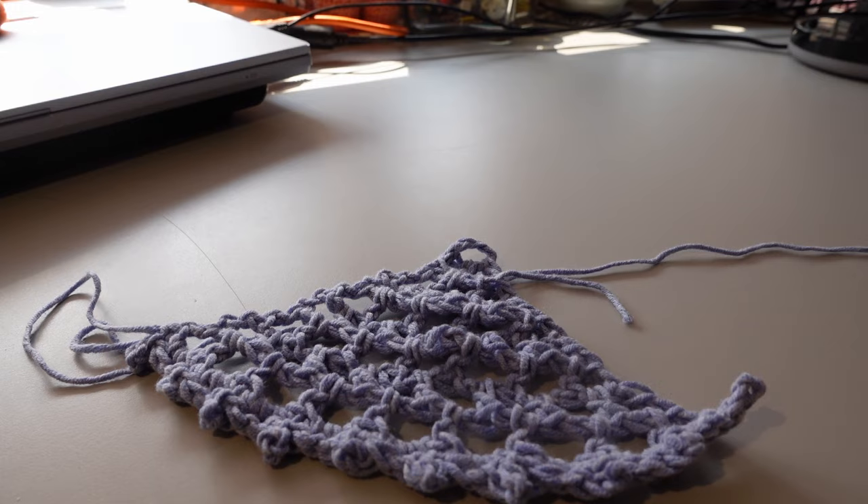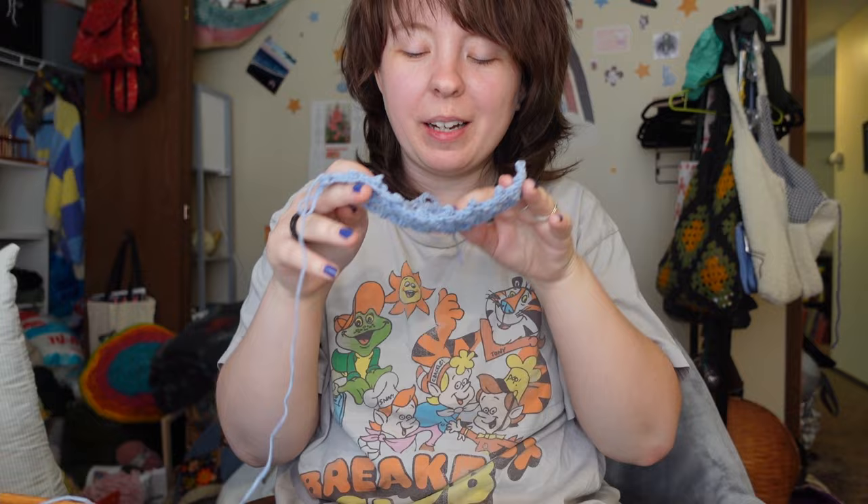And now you have the tiniest, cutest little plushie net! That is how you make my version of a plushie net. I really hope this tutorial was easy to follow. If you do end up making this, please show me on Instagram — you can DM me or tag me in your post, because I would love to see what you guys make. If you found this tutorial helpful, let me know in the comments if there are any more projects you'd like a beginner tutorial for, because I would be happy to do that. Take care of yourselves, I hope you have a great day, drink water, get lots of rest, and I will see you in the next one.